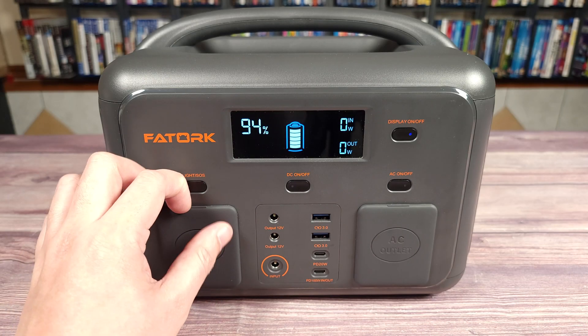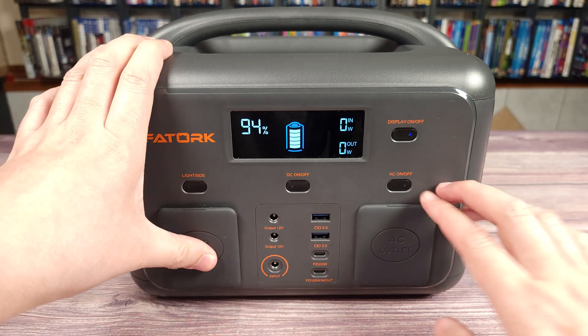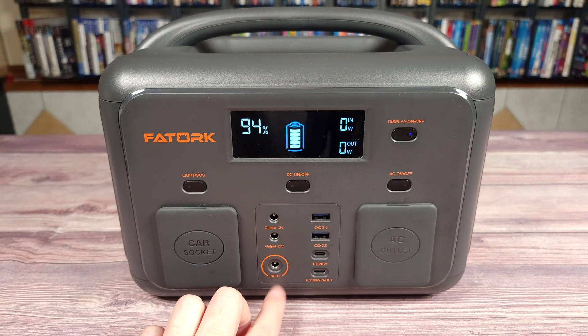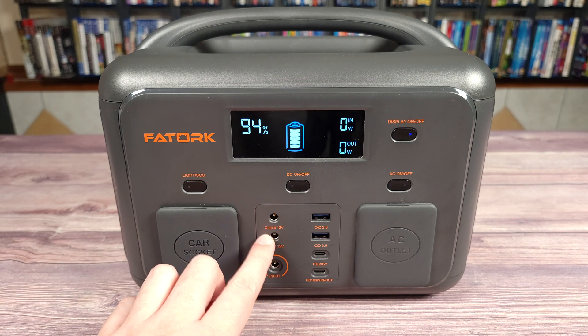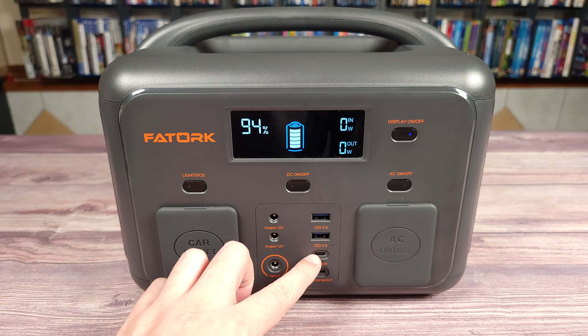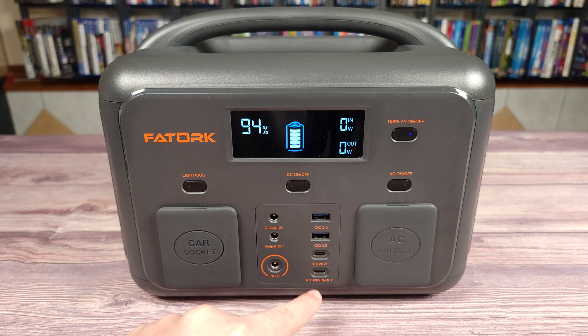Taking a look at the ports in front, under one flap you have your car adapter port. Coming to the other flap you have two AC outlets. Then in the center you have your DC input where you plug your charging brick, two 12-volt DC outputs, two USB 3.0 USB-A ports, and two USB-C ports — one is Power Delivery 20 watts and the other is Power Delivery 100 watts.